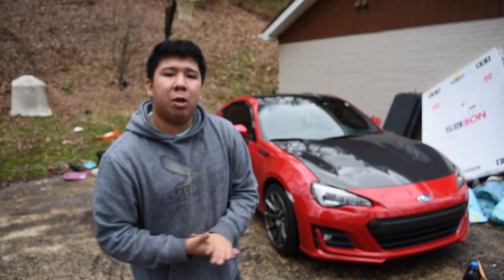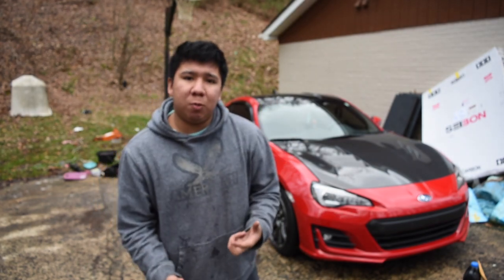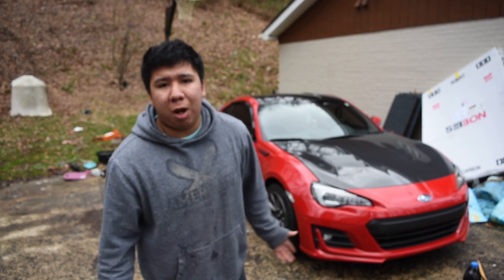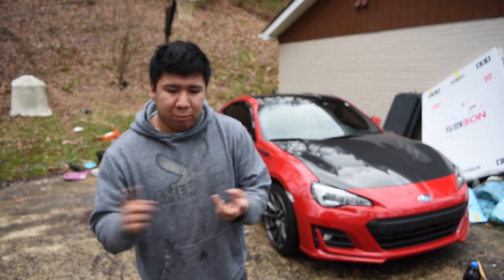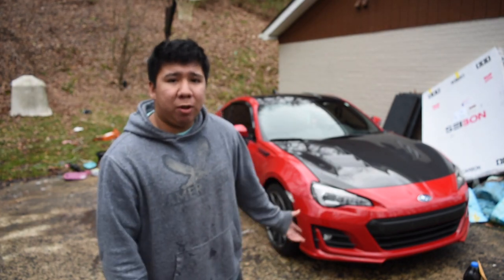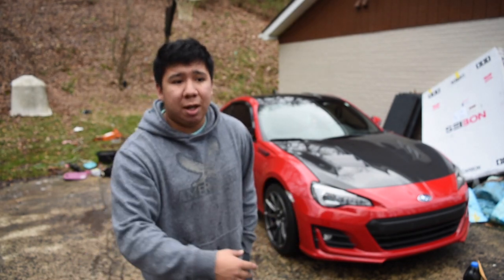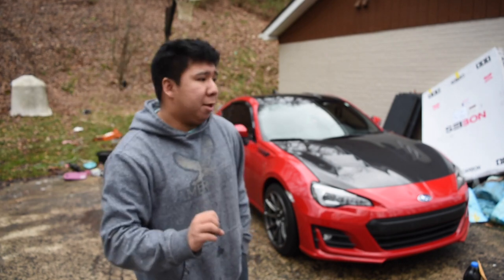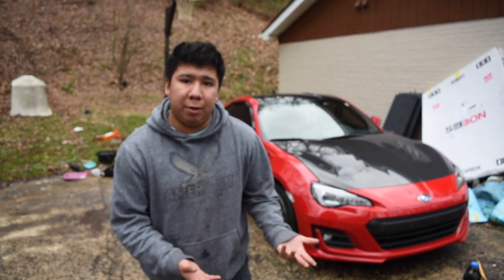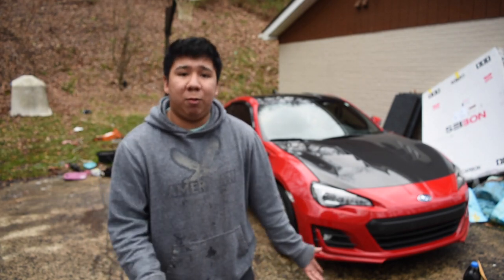One question I got a lot the last time I put a hood on was: do you need hood pins? It's recommended you use hood pins, but you don't need them. If you're just daily driving your car to work, you're probably not gonna need them. But if you're doing autocross or taking the car to a track, I would recommend getting hood pins. I eventually will, but I don't really need them right now. I had one before and had it for a few months and it never flew up, so it should be okay.